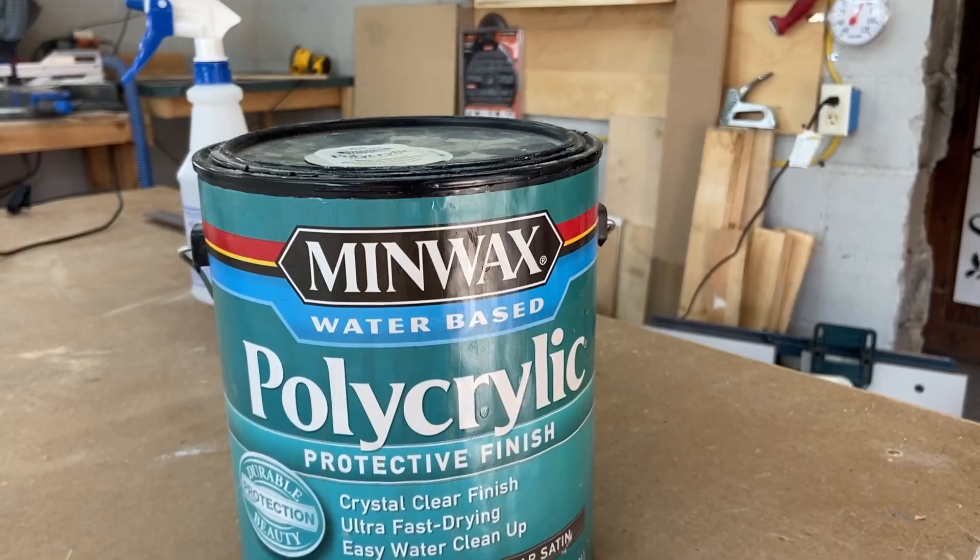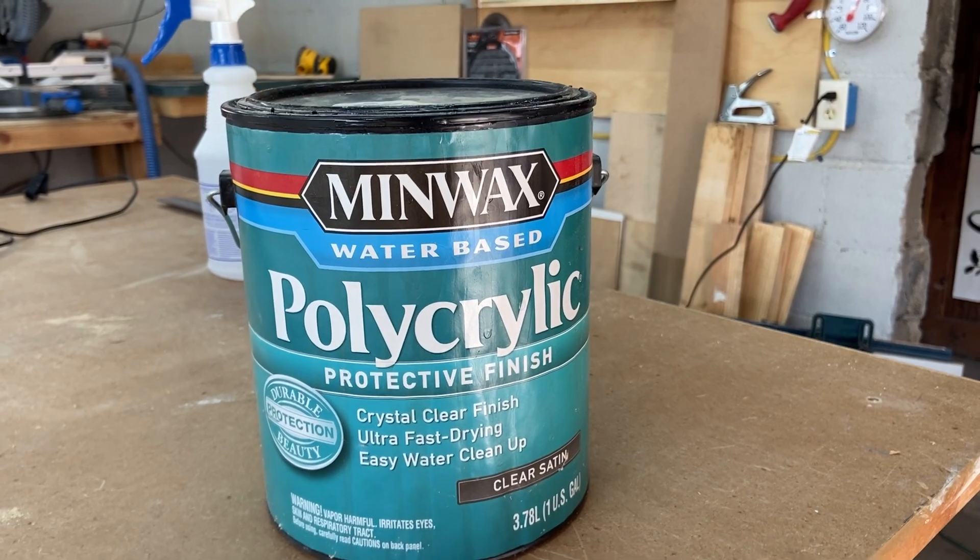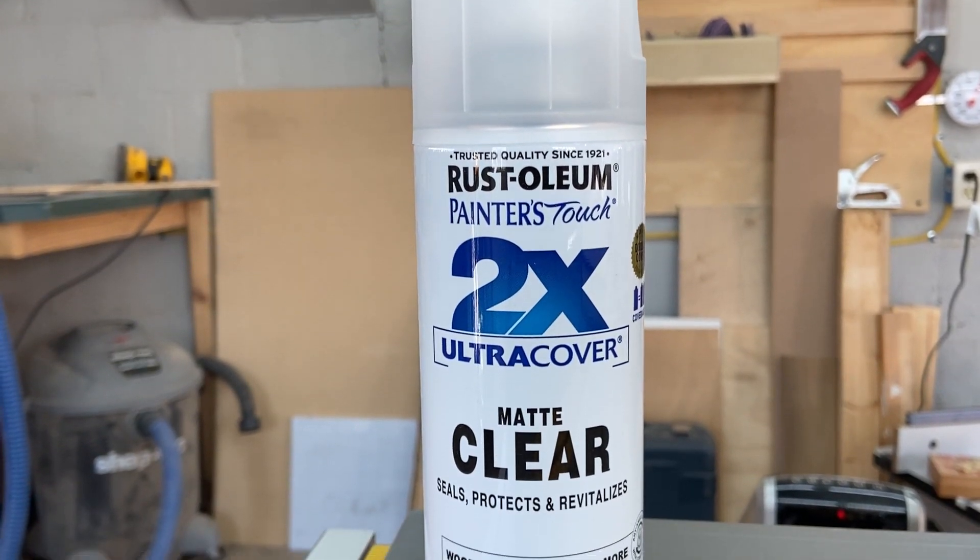That's really it. It's not a bad process — you get clean paint lines. Here's the exact product that I used for this sign, and if you don't want to brush it on, you can use a rattle can similar to this one. Both work great to seal the grain so that the paint doesn't bleed, and that's the whole point of me showing you this video.